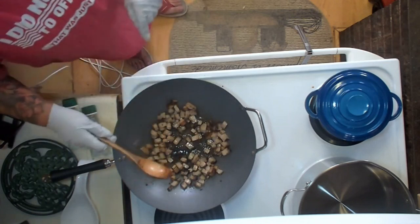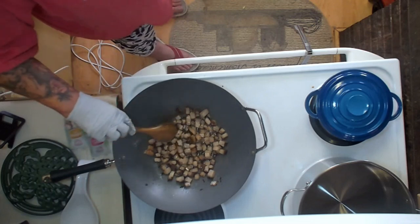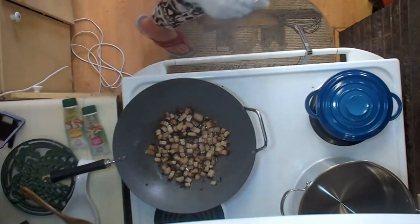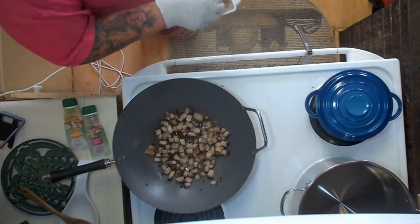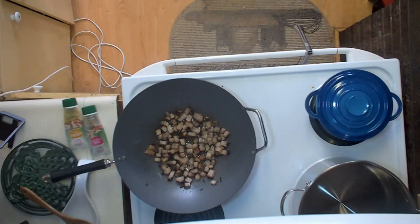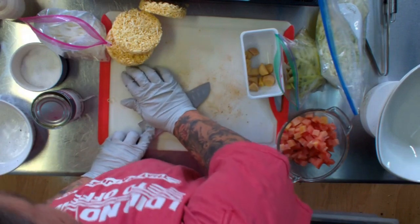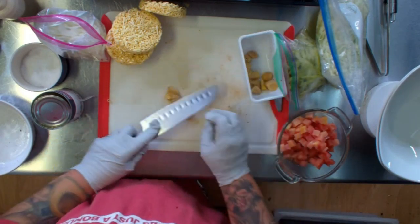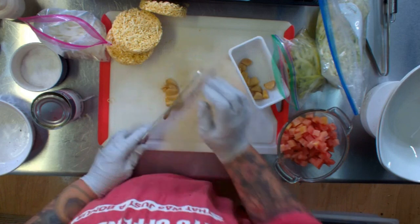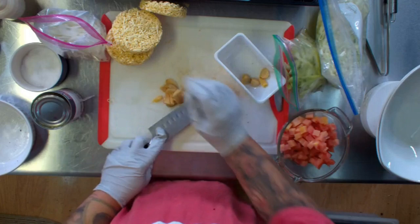You can definitely give it a whirl some other way. These are starting to get a little bit of color to it — not as much as I'd like. So we're just going to let it sit there and get happy for a few moments. We've got our garlic cloves, and I'm going to give them a good little crush. I like a lot of garlic because you just never know if you're going to run into a vampire.